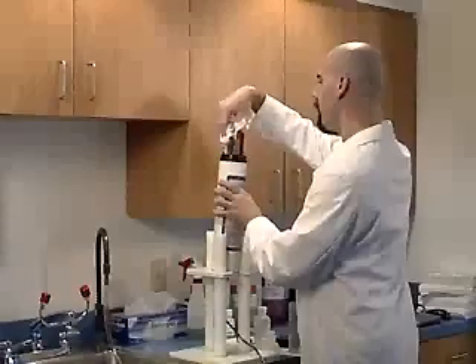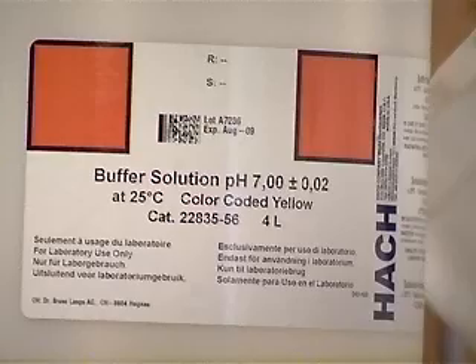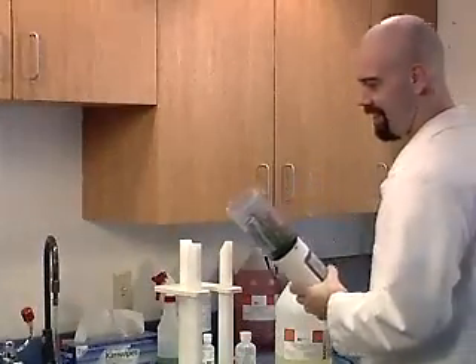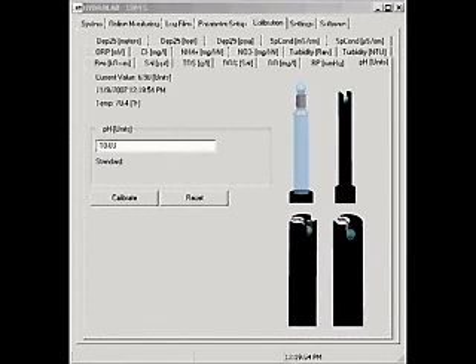Rinse and dry the sensors and attach the storage calibration cup. Fill the cup about 25% with pH buffer 7 and screw the storage cap on. Shake for 6 seconds. Remove the storage cap and pour the buffer 7 out. Fill the cup with buffer 7 again, this time over the top of the pH sensor. Wait one minute for the readings to stabilize. When the readings are stable, type a value of 7.00 into the box, adjusted for temperature if necessary, and click Calibrate.